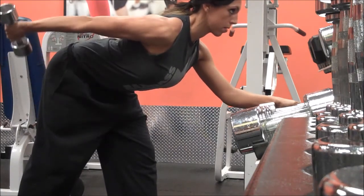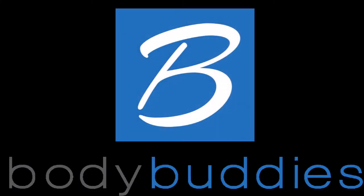Watch how I'm flipping my wrist, pressing the palm up towards the ceiling at the top, to get the maximum contraction.